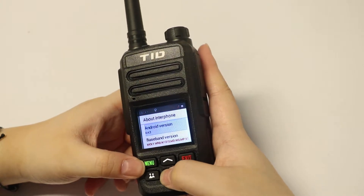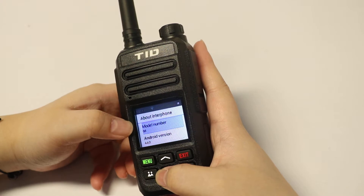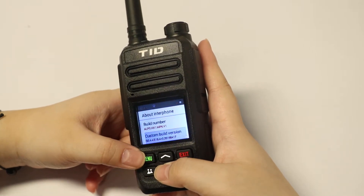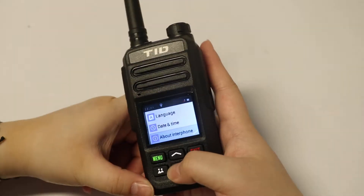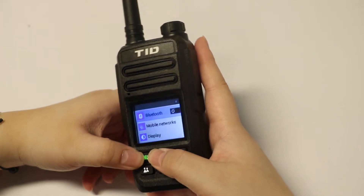Here you can see all the information about this radio: model number, version, baseband version, and basically everything. It's like the 'About phone' section on your phone. I think that's about all of the settings.